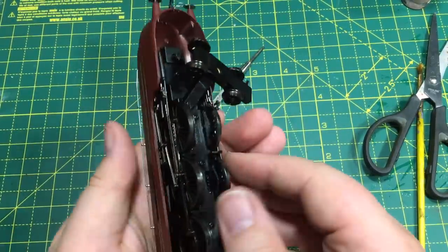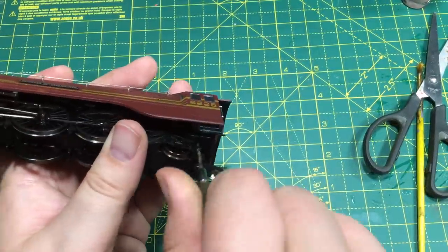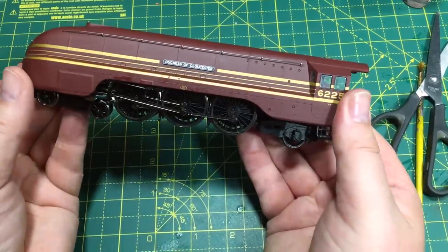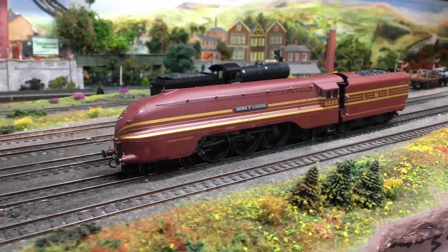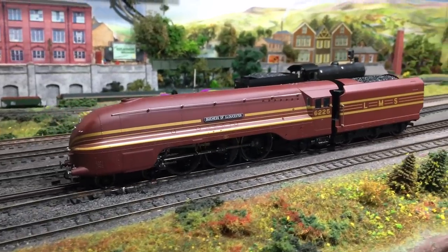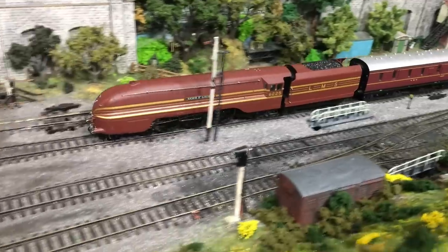This extension piece can be a little bit fiddly, so I prop it up and turn the whole thing over, then drop it down into place. Tighten that down and don't forget the rear screw. And as simple as that, we now have a DCC fitted Duchess of Gloucester. Let's get it over onto Weir Yard and check it out — you can see we've got a really smooth, responsive locomotive which just works. It is ridiculously easy to do and the results speak for themselves.